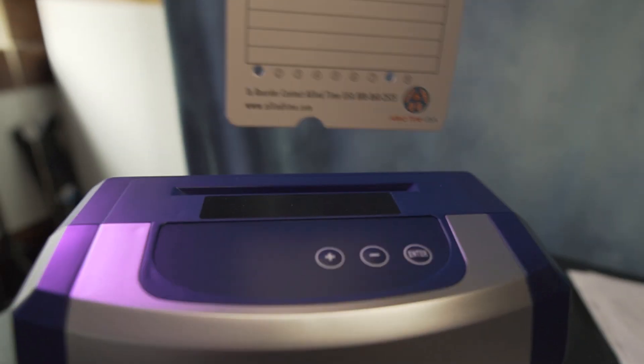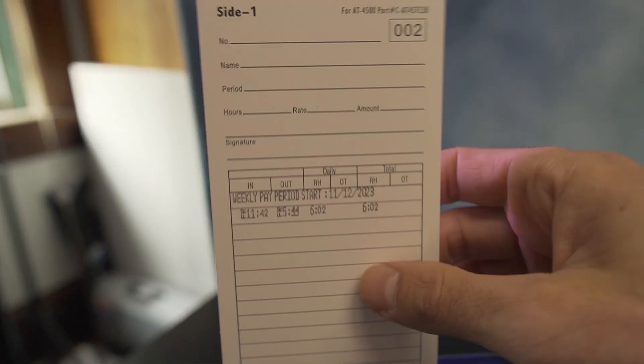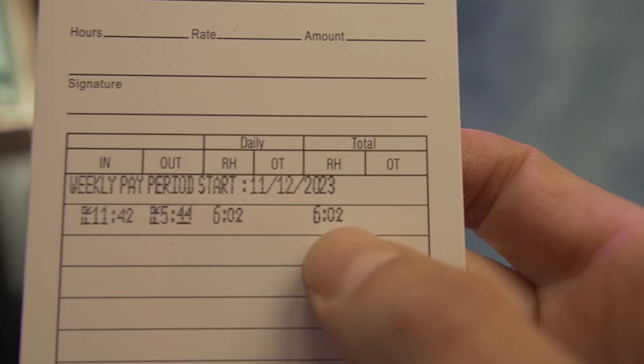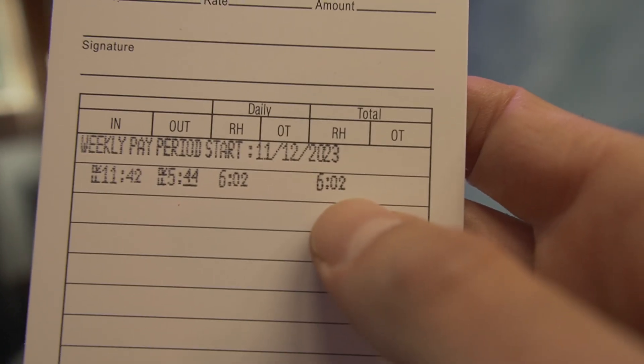So we clocked in at 11:42, and now it's 5:43. When we're going to clock out, we just pop this in the top. It prints the clock out time and shows our daily total for regular hours and overtime. Then it keeps a running tally for the full pay cycle of hours worked, and you can see it tracks down to the minute. So it's a very easy and reliable way to track employee time.